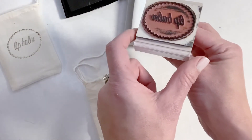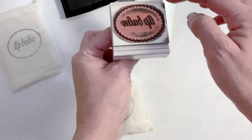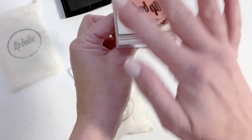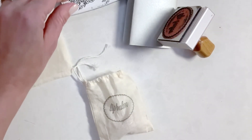The other thing you want to do — and I forgot to grab it before I did the video — you can actually get a rubber stamp cleaner, which is really nice to be able to clean this all off so nothing builds up, and also if you want to end up switching colors. So there you have it. I hope you love my video and stay tuned for more. Bye-bye!